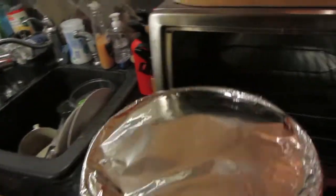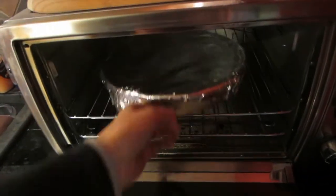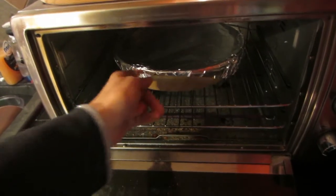I'm going to preheat my oven to 430 degrees and then pop it in covered. I've got it all sealed up with aluminum foil — it's going in for 30 minutes. Then after 30 minutes I'll take it out, remove the aluminum foil, and cook it for another 10 minutes.